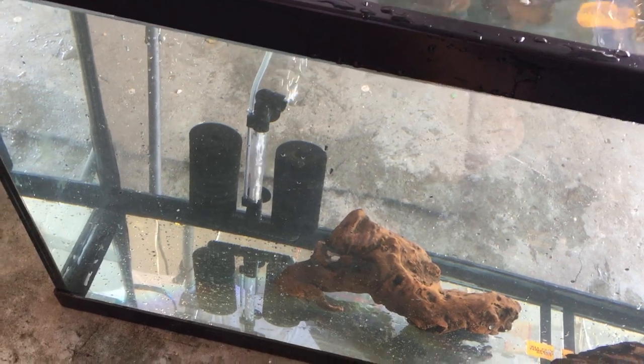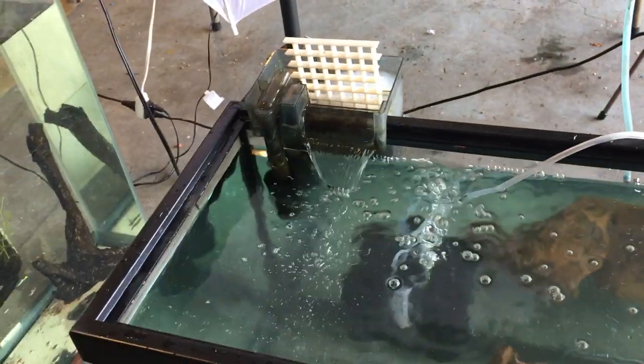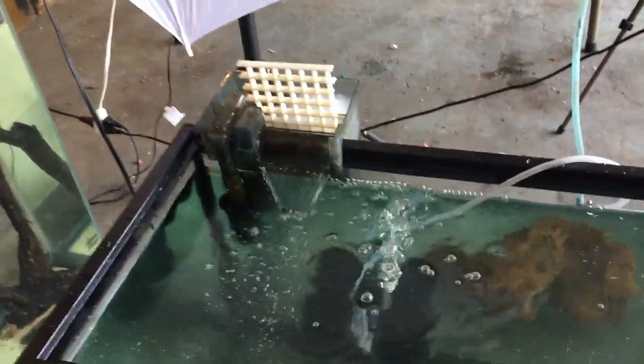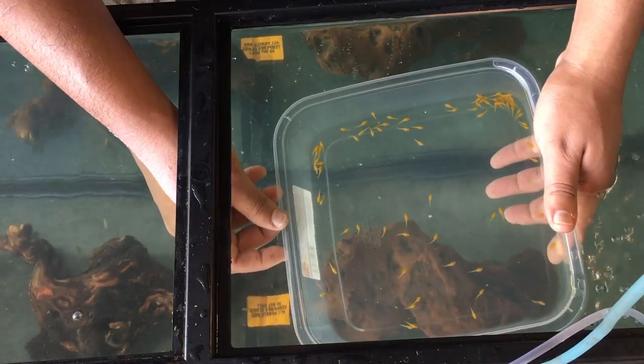We are going to release the super red plecos into their grow-out tank. I set up two sponge filters — a smaller one rated for 20 gallons, and this big one rated for 125 gallons. I also added a hang-on-back filter with a pre-filter sponge and some polyfill in the back. I'm going to try to count these as we release them into the tank.